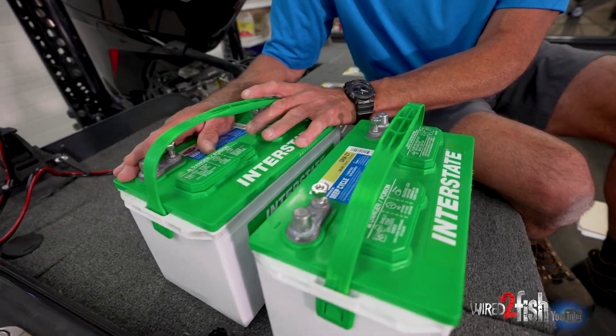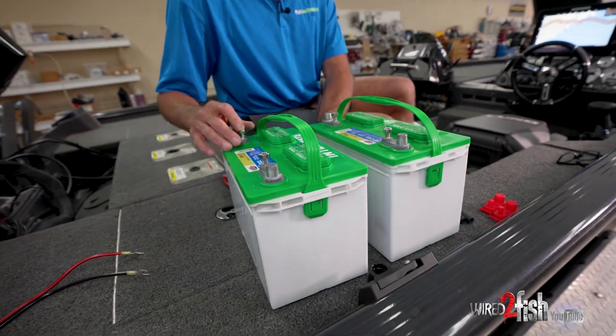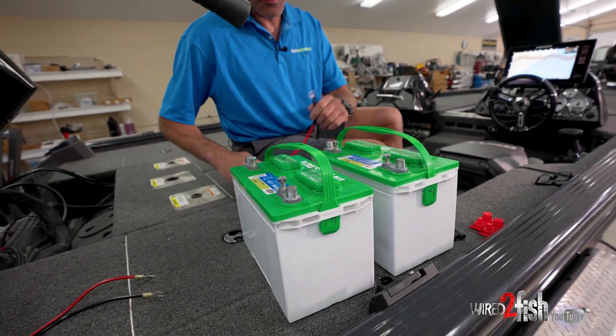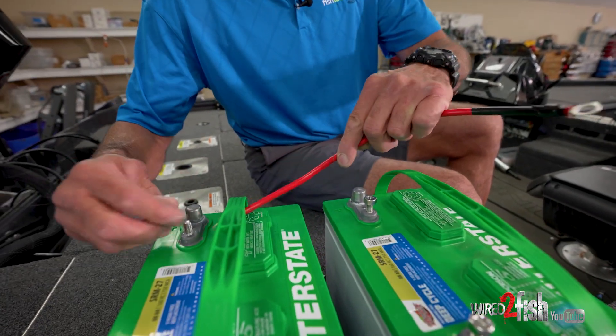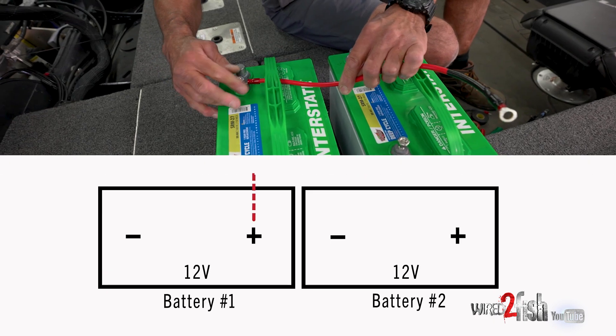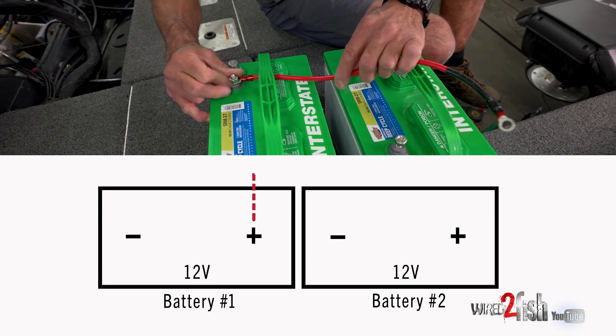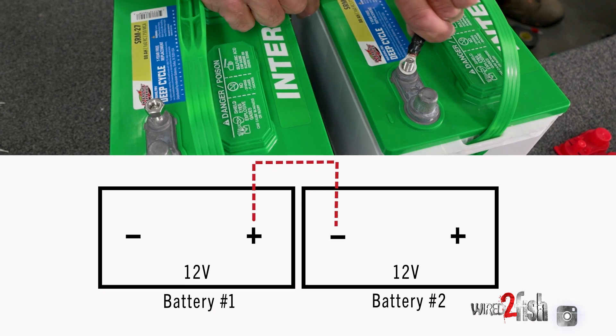We're going to call this our low side battery, so this is battery number one. On the positive post of battery number one, we're going to take a jumper wire, which we already pre-made, and we're going to put that on the positive post of battery number one. Battery number two, we're going to connect that to the negative.